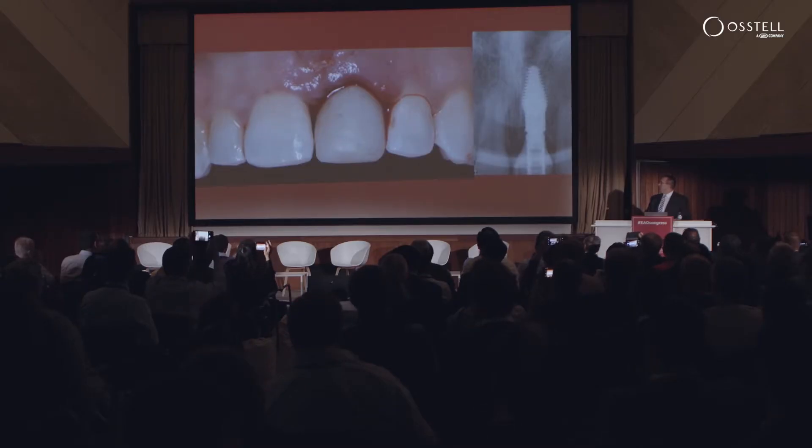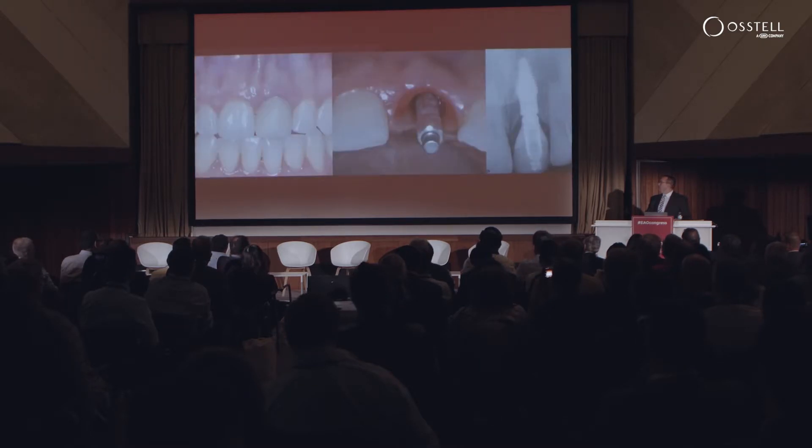We perform a dermal apron here, and this is really what we're waiting to see: this coronal bone chamber.